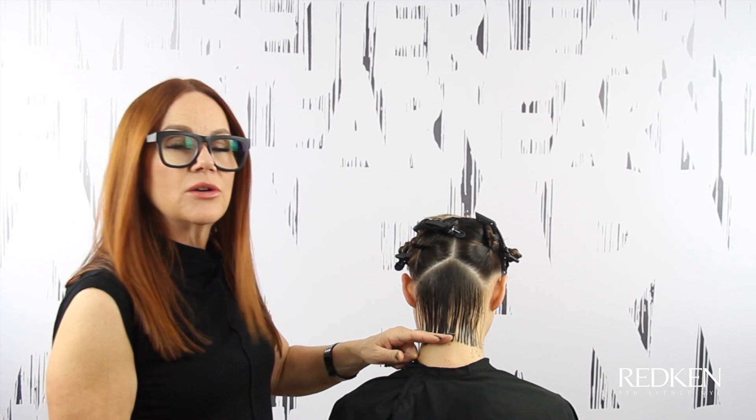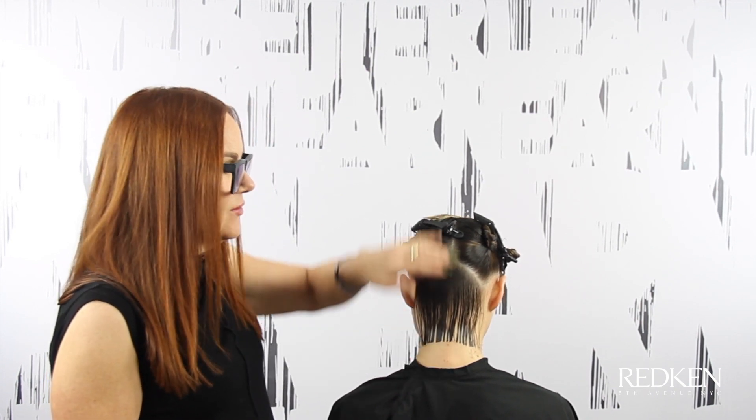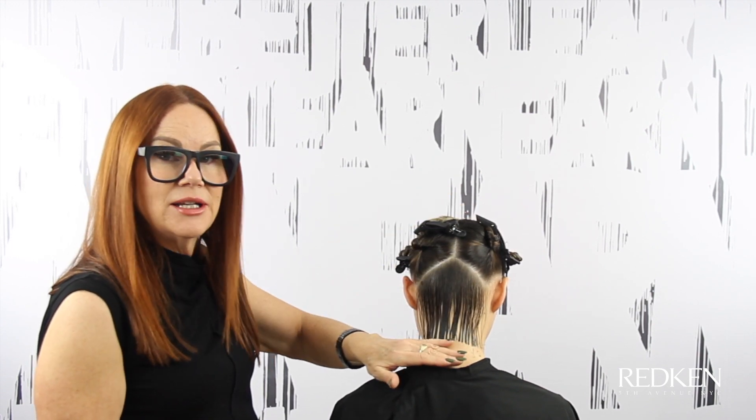I cut against the skin so that we keep a nice blunt line and we really control the hair. I've also got her head down so that when that head comes up, it's as blunt looking as possible.